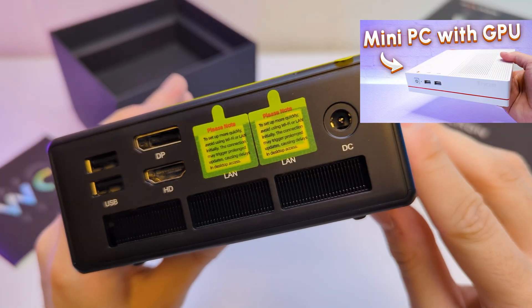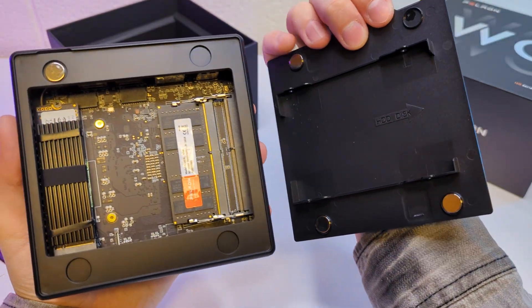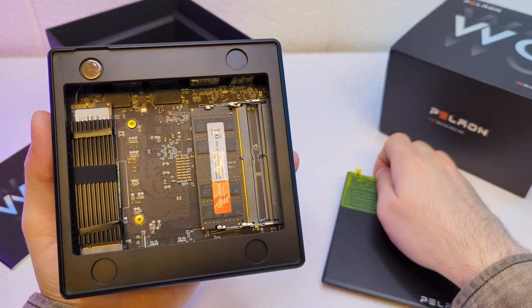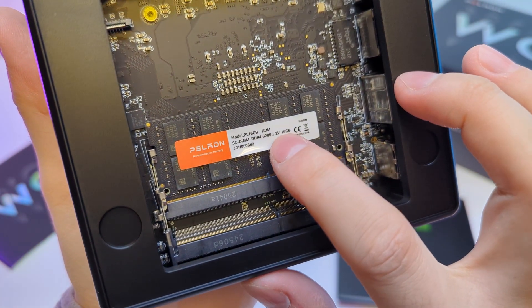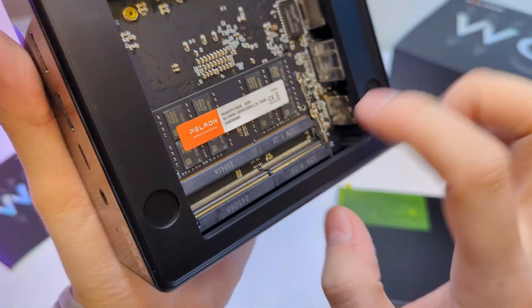I reviewed a Paladin mini PC in the past and just like that one, this one has a magnetic top panel so you can access the internals easily — a very nice feature. You can see we have a 16GB stick here, which is a good amount, and there's a second slot available for an upgrade.